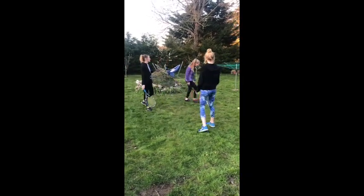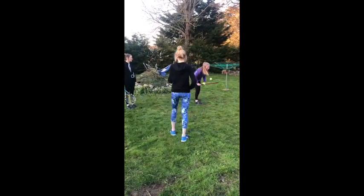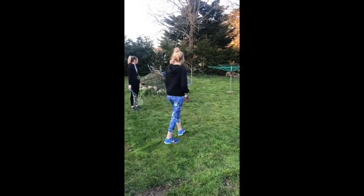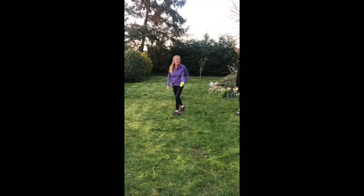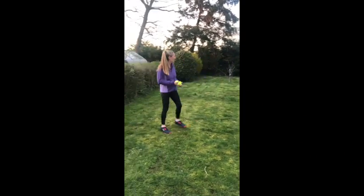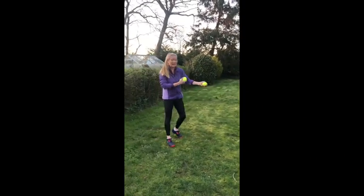We've got the racket flicks and the scoops. Then we're going to stick our rackets down in a safe place. We are in the garden, so just be careful there isn't anything you can fall over. We're going to have a go at juggling.